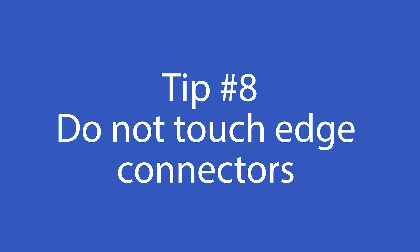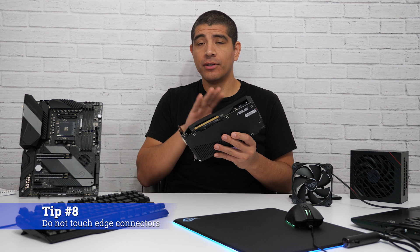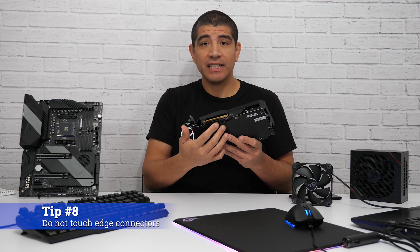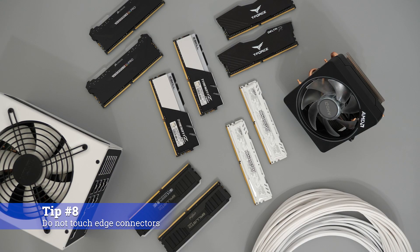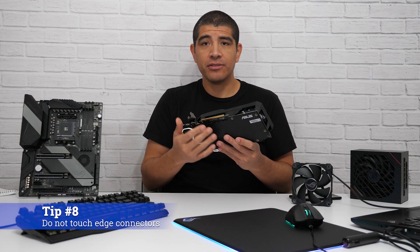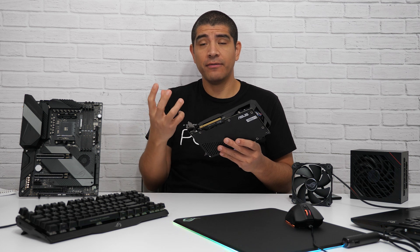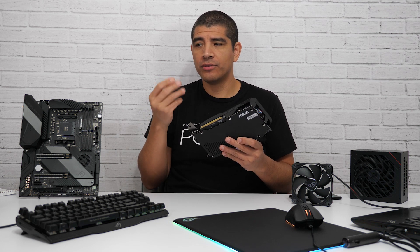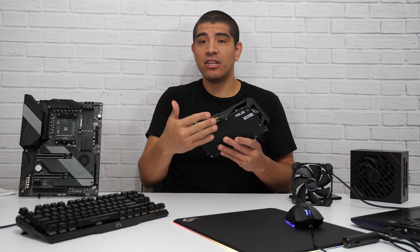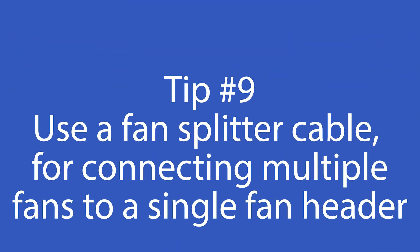For the next tip, specifically for installing certain components — take your graphics card, memory, or processor — all these devices have specialized contact interfaces designed to be plugged into or installed onto the motherboard. You always want to make sure not to have any direct contact with these areas using your hands or fingers. The reason is that your hands have oils and different types of sediment, dust, debris, and dander that you don't want on those contacts, as they could potentially cause issues when those devices are initialized and detected.